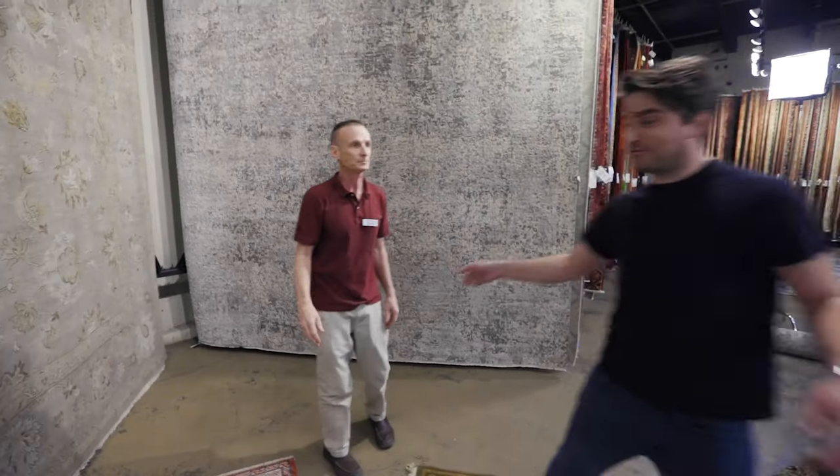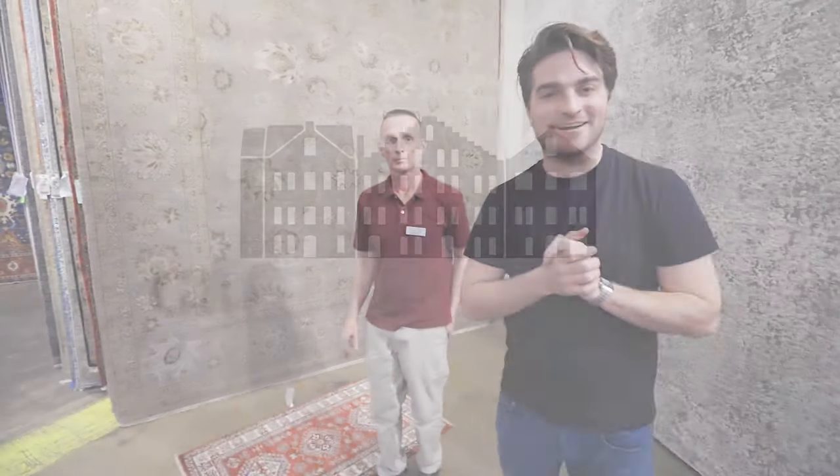Thank you. And again, thank you, Robert. Pretty much everything here is hand-knotted, so we are trying to give you the best of the best. Stop by Raleigh and Robert's going to take care of you.